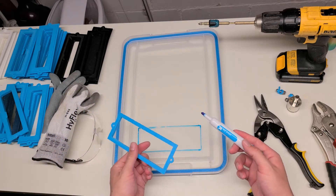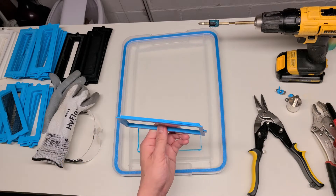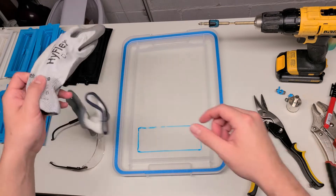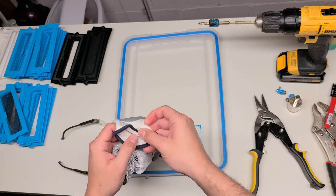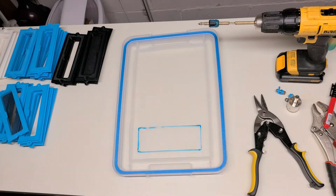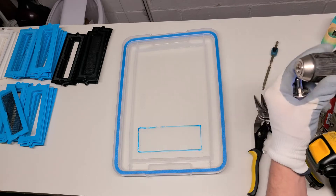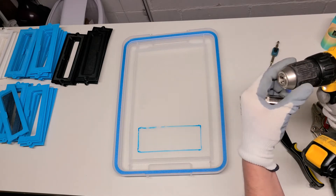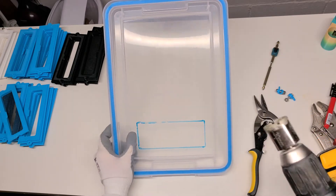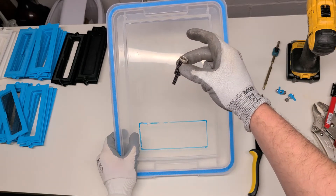This is why I used a dry erase marker rather than a Sharpie — because if I'm using this as a straight edge, I can just wipe it clean. Now what you're going to want to do is put on your gloves and safety glasses, then attach your hole saw, also known as a diamond drill bit. I'm using a 30 millimeter; I've tried a 16 millimeter as well and it worked, but the 30 millimeter gives you a nice big hole to work with.